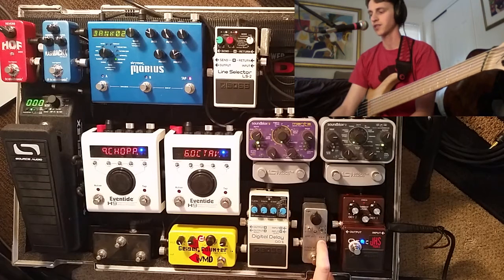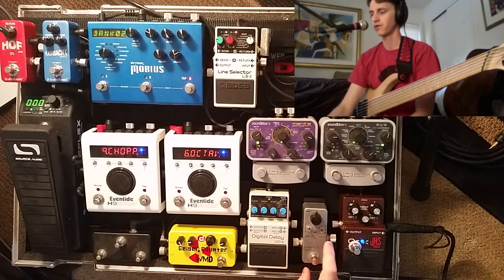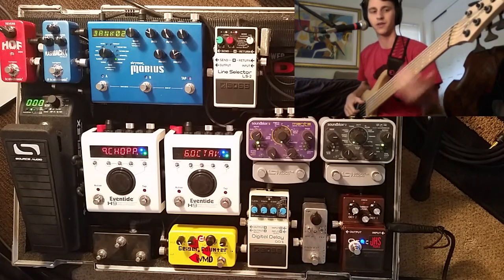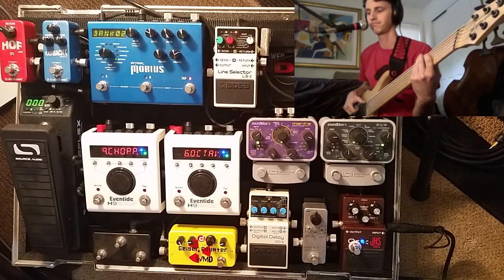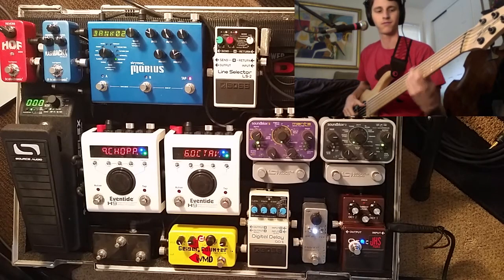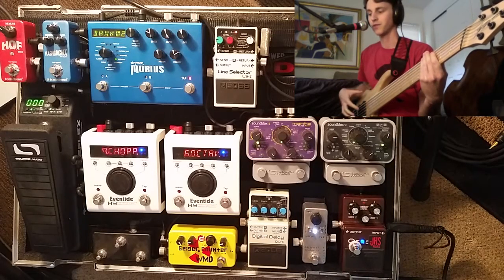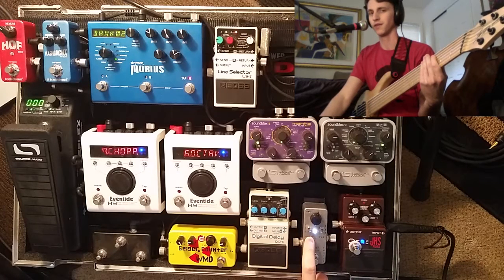The pad is essentially kind of like a threshold control on other compressors. Let's start with very mild compression — I'm going to put the ratio on zero and the pad on zero. Here's my dry signal of my Dingwall ABZ six string. Turning on the Fairfield with ratio at zero and pad at zero. You can hear that with my bass, which has relatively low output, when the pad is this low with this low of a ratio, you barely even can tell that the compressor is on.